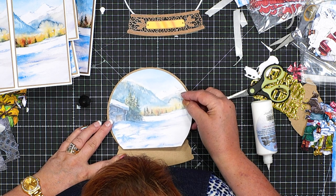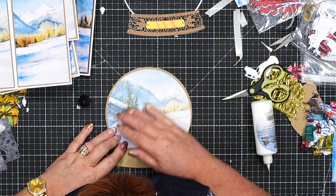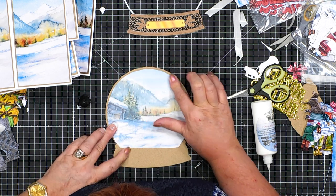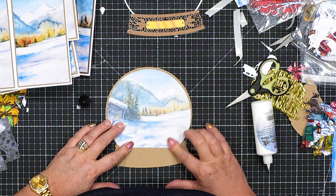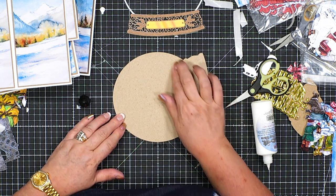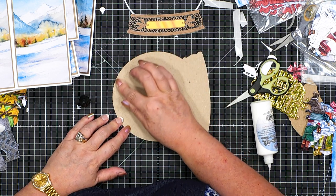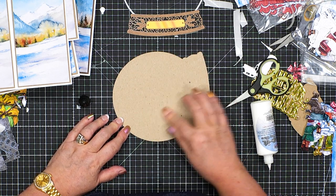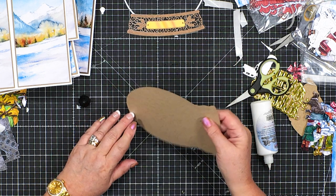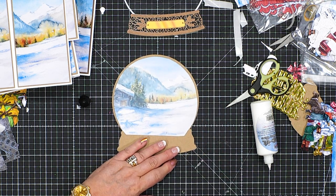I'm going to line that up a little bit better because you can see it's not straight. By not pressing down and using wet glue, I've been able to give myself more time to position it properly. Next time I teach, I promise I'll wear my glasses. Now I can push the glue with my finger out to the edge. If you've got the right amount on, you won't see any wrinkling at all on the other side.